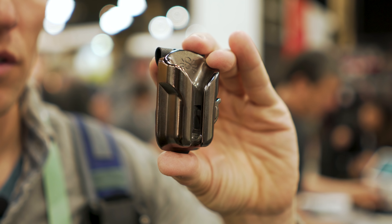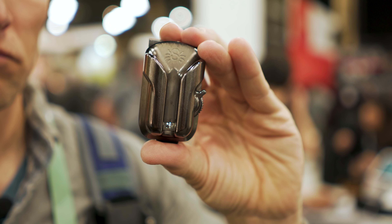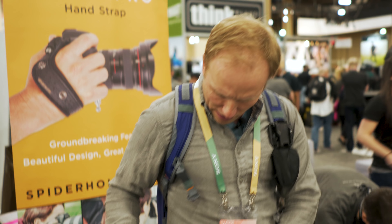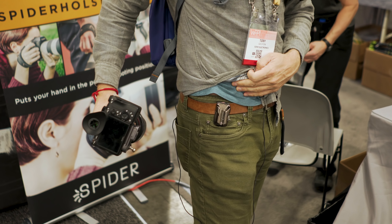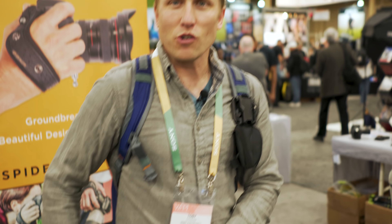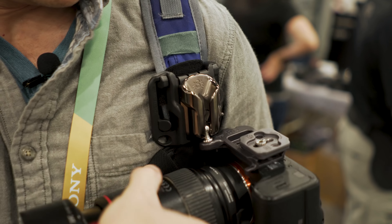Speaking of the holster clip, this comes with one of those and that is my favorite feature to use. But you can remove it and attach it somewhere else — like down on your hip on a belt that you borrowed from your cameraman. And you click it in there and it fits really nicely.